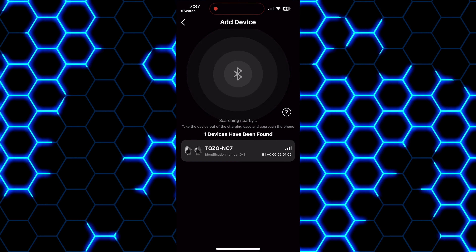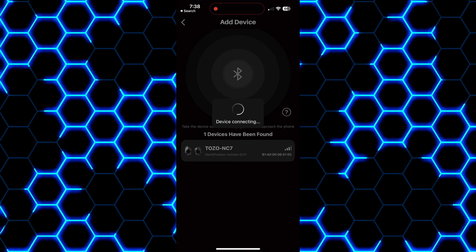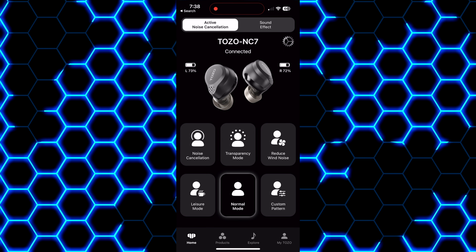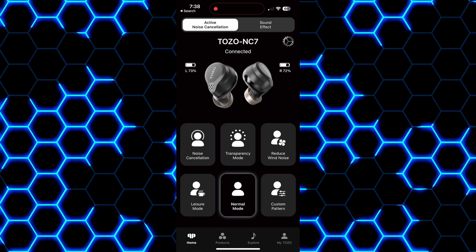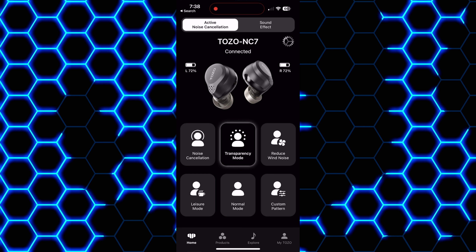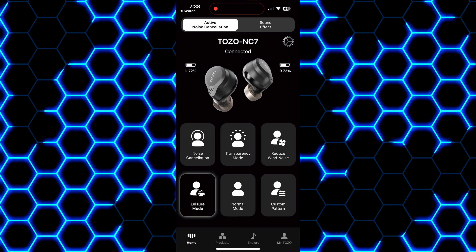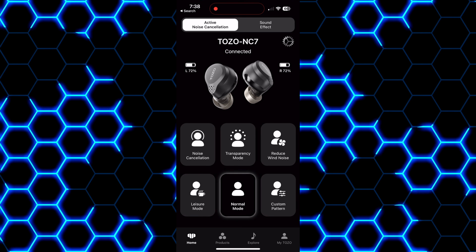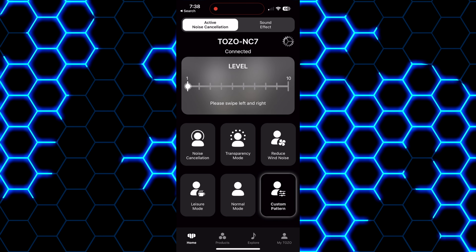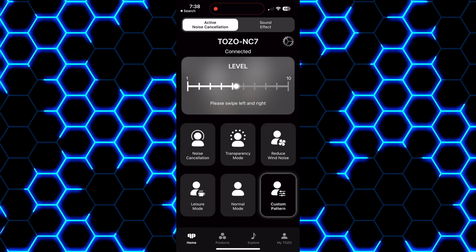Speaking of active noise cancellation, these do provide that feature as well as transparency, both of which are customizable through the Tozo app. There are built-in modes you can choose from, or you can adjust the strength to your liking using the custom mode slider. The ANC performance is impressive — I think they'll do just fine for medium to lower levels of talking or if you're looking for something to use on public transit, they'll filter out a good amount of that noise. That said, I wouldn't classify them as upper or top tier ANC earbuds. If you're looking for the best ANC that Tozo has to offer, you probably want to take a look at the Golden Buds.